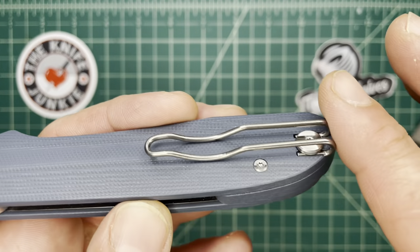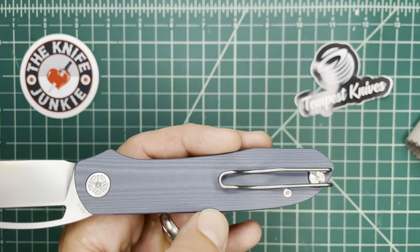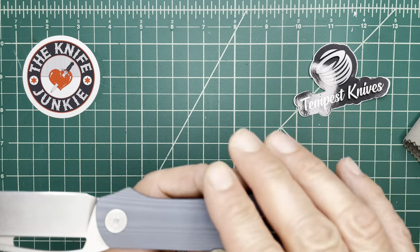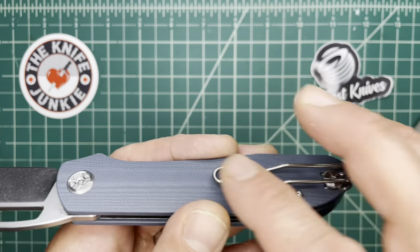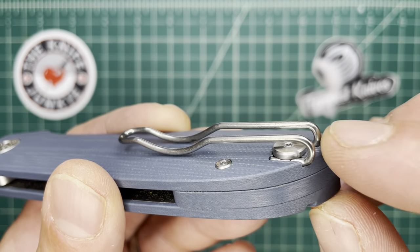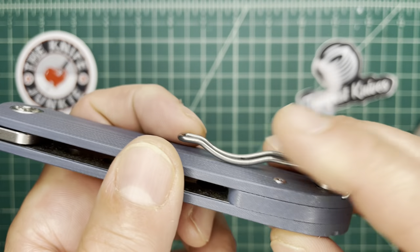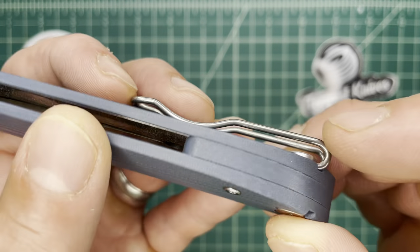If you also don't like that wire clip and you want something more like a Lynch clip, you can get one. They make them to fit the Spyderco-sized wire clip there.